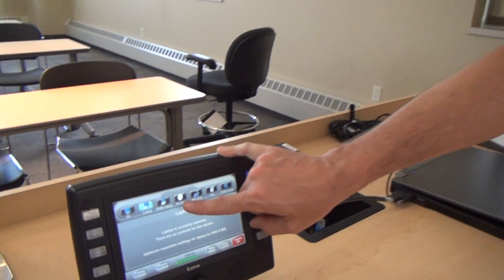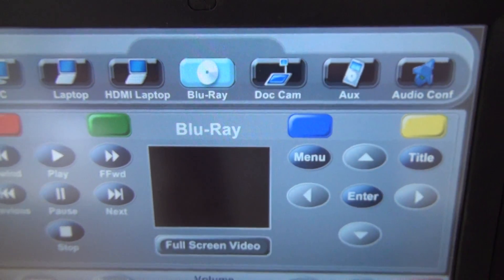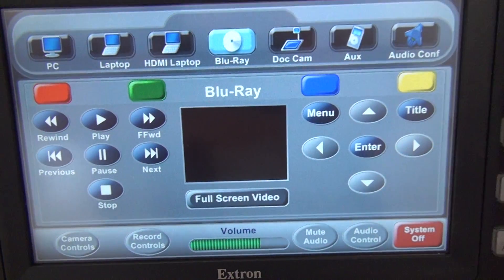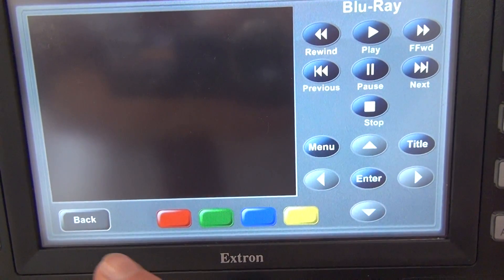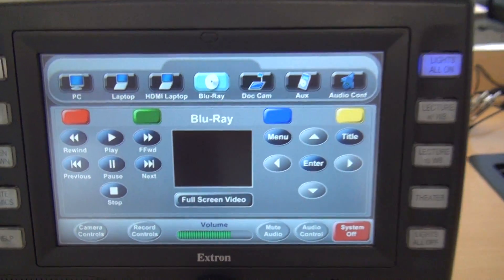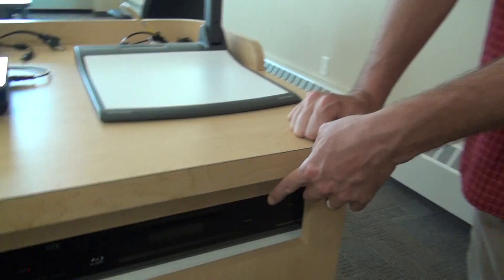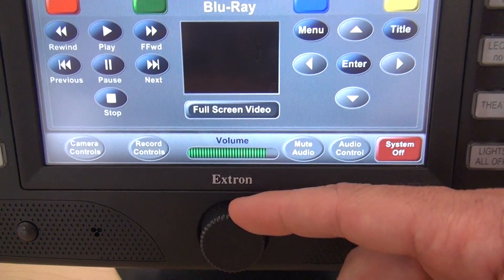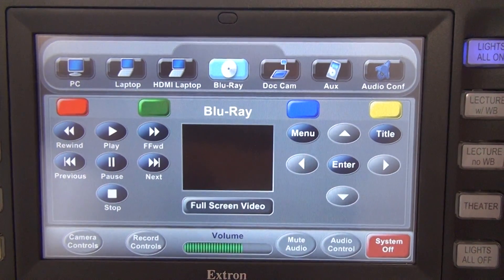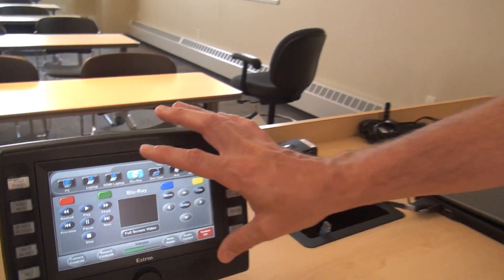The next thing on our list is the Blu-ray button. When I press it, it brings up the screen for the different controls of the Blu-ray DVD player. On the left are our play, stop, and those types of buttons; on the right-hand side are our navigation and menu buttons. The full screen video button will give us a bigger preview screen. The Blu-ray player is located on the right side of the teacher's station, right underneath the document camera. You can also use the front panel controls, and regular DVD movies will play in here — they don't have to be Blu-ray. It's also worth noting that the volume is tied to whichever source is selected, so the audio and the video are tied together.